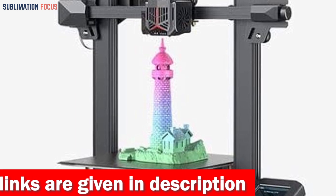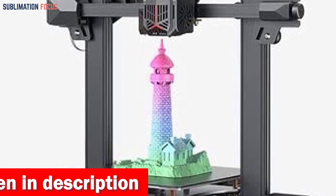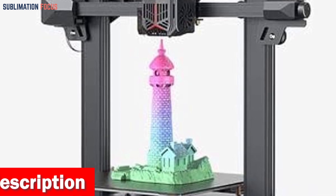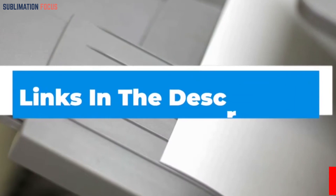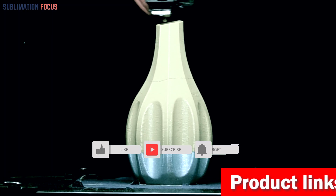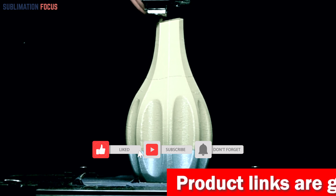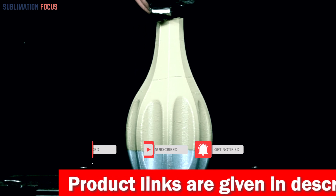That's all from us in today's video. We hope you enjoyed this overview of the best 3D printers for precision. If you want to purchase any of these printers, check out the links provided in the description box. If you liked this video, please hit the like button and subscribe to our Sublimation Focus channel for more upcoming videos.